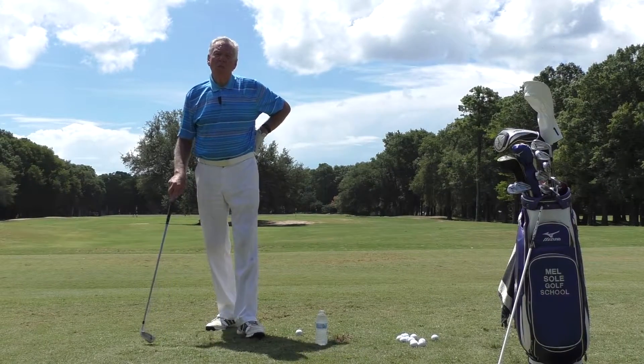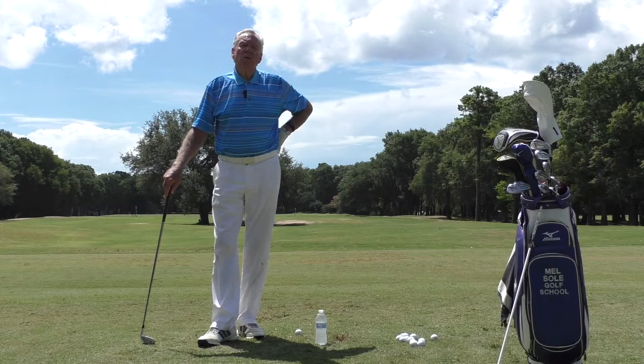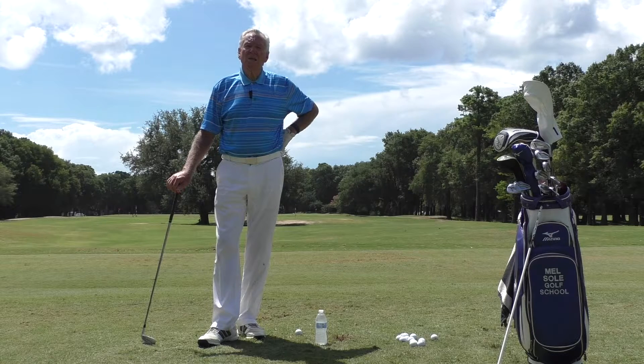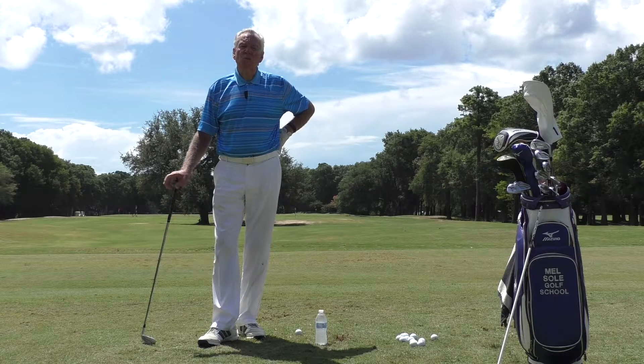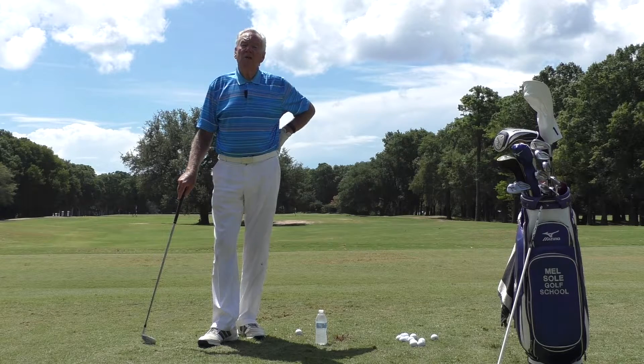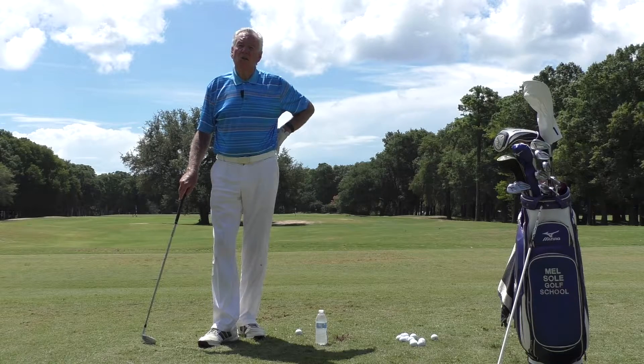Good morning everybody and welcome. I am Mel Sol from the Mel Sol Golf School and we are located at Pawley's Plantation Golf and Country Club. We also have locations at Sea Trail Resort in Sunset Beach, North Carolina and Holiday Valley Resort in Ellicottville, New York, which is about an hour south of Buffalo in upstate New York.